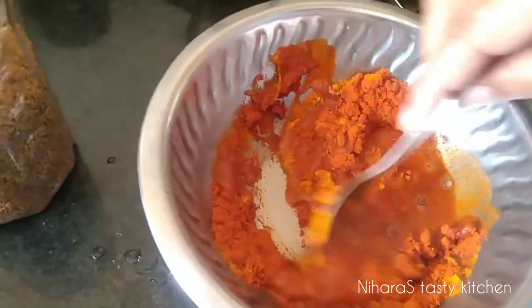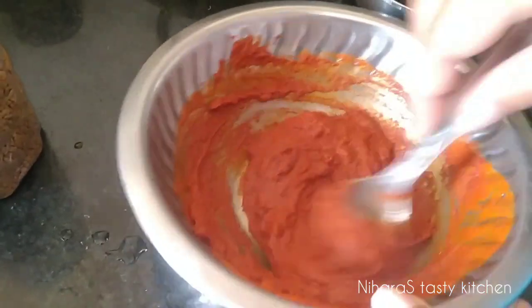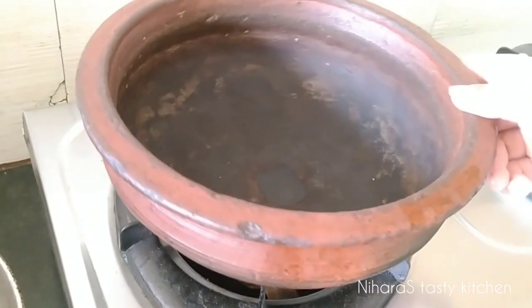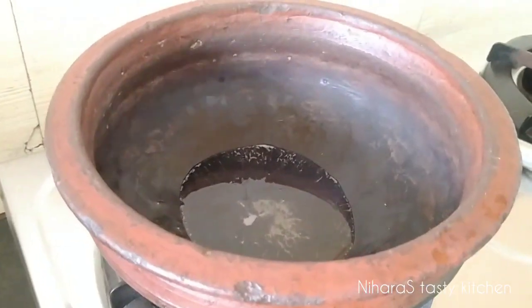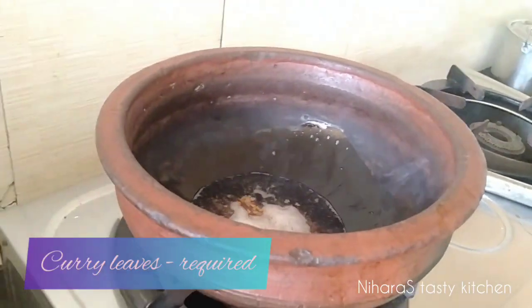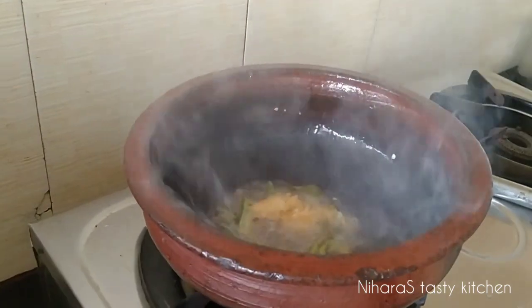Add 2 tsp of salt. Mix it with 1 cup of salt. Put the paste in the pan and cut the curry. Add 1 tsp of onion, mix 1 tsp of onion.